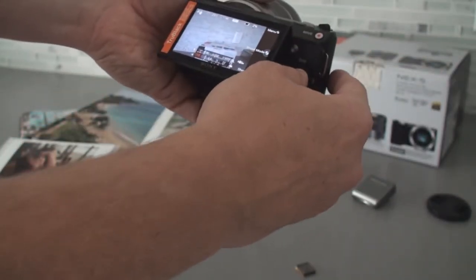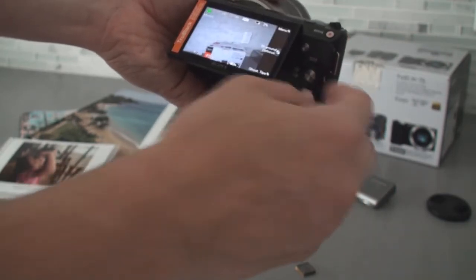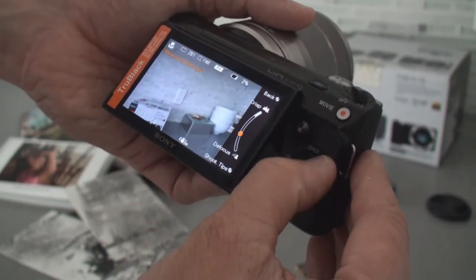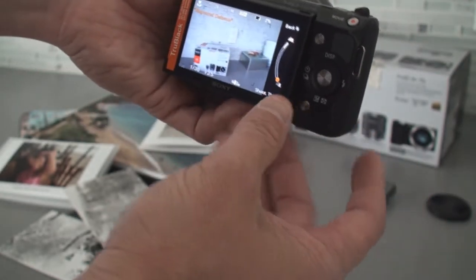One is the really easy ability to do things like a defocus, where you're taking a portrait and you want to blur the background. You just pick your shoot mode — I'm going to pick auto here — and then I get background defocus right there. Right in the menu I can just adjust how out of focus the background is. Very, very simple. Something people really like to do.